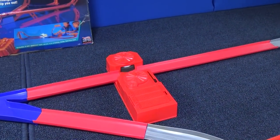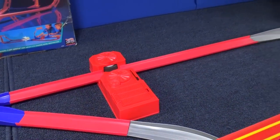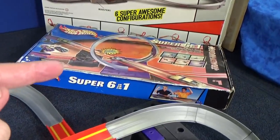These adjustable boosters, I got them from a set called Max Tracks. I did a review on that as well. Coasting curves — got them from the Super 6-in-1 set. This is just one of them.